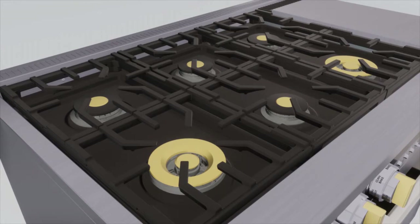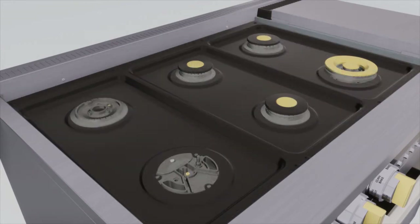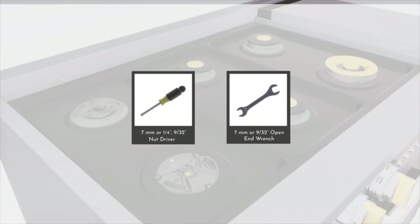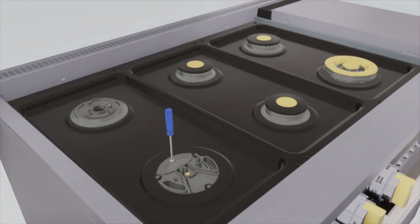To convert the cooktop burners, remove the top grates, burner caps, and burner heads. Using a 7 mm or 9/32 inch nut driver for the dual flame stack burner, or a 7 mm or 9/32 inch open end wrench only for the multi-ring, to remove the top burner orifices. The multi-ring orifice is accessed by removing the orifice cover using a Phillips screwdriver.